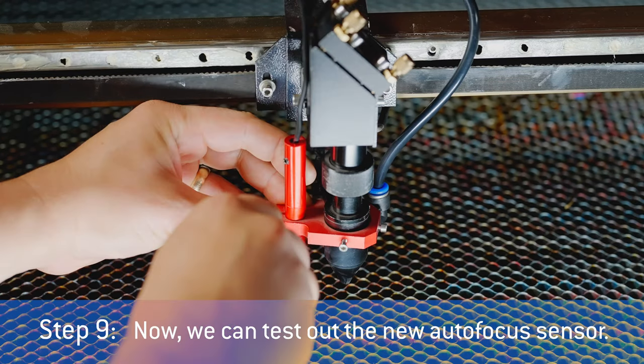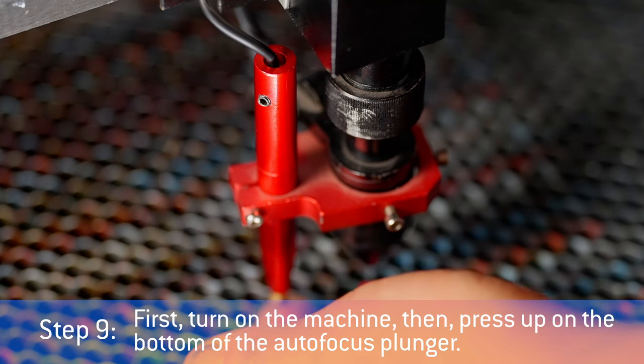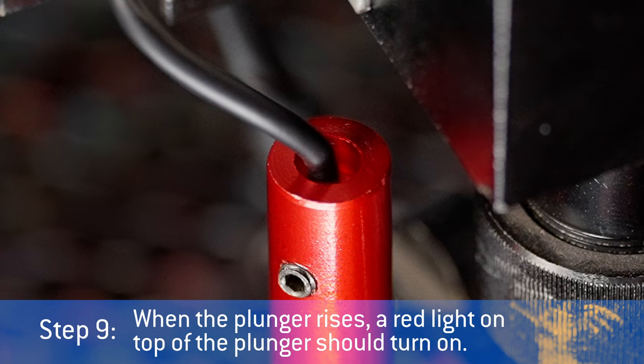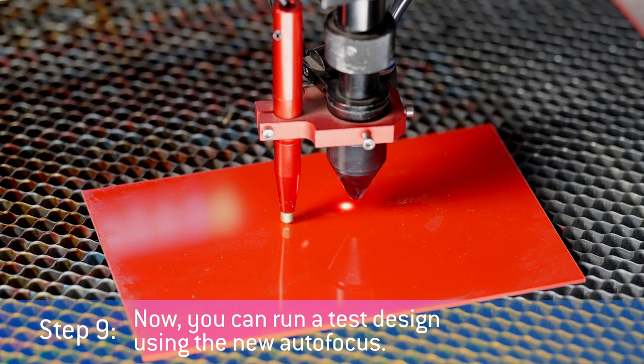Step 9: Now we can test out the new autofocus sensor. First, turn on the machine, then press up on the bottom of the autofocus plunger. When the plunger rises, a red light on top of the plunger should turn on. This light indicates that the autofocus is working. Now you can run a test design using the new autofocus.